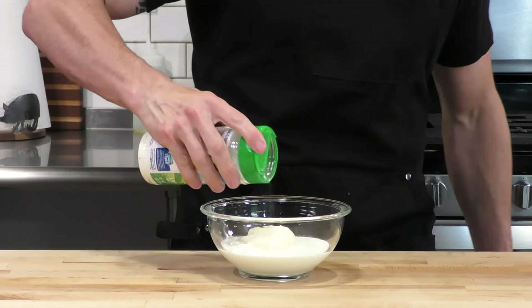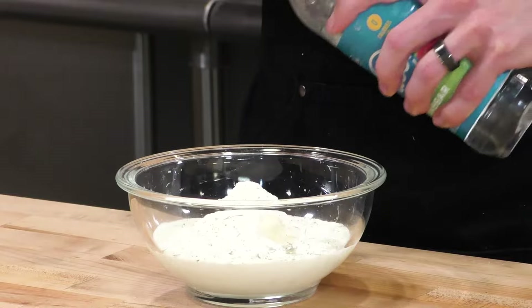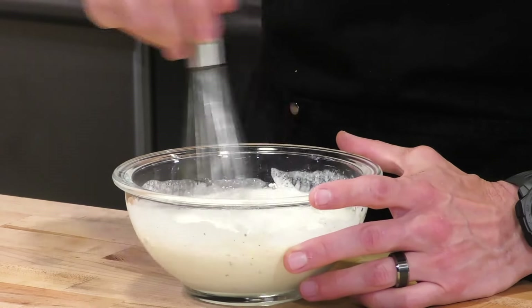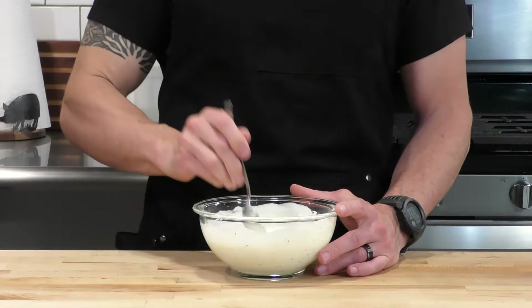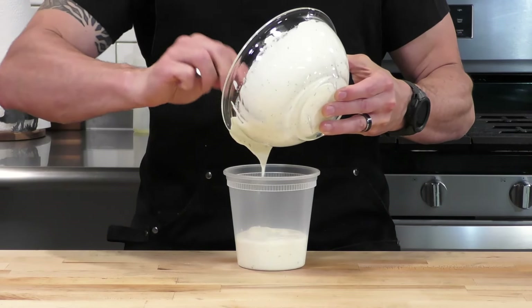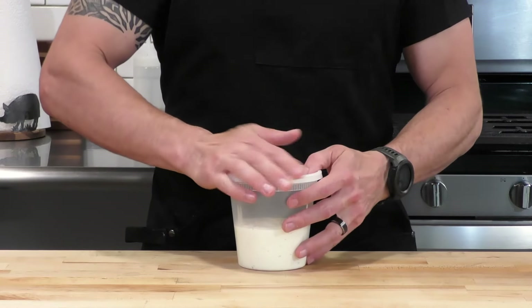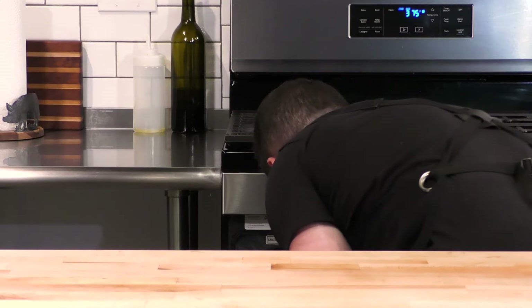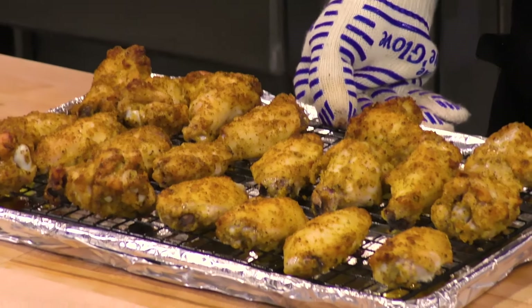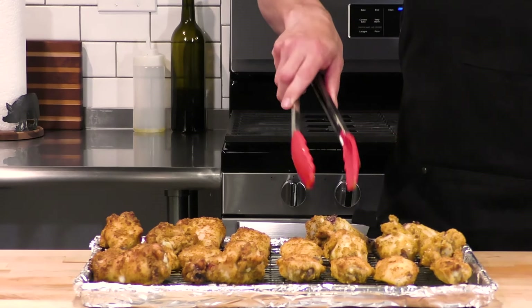While the wings render, we're making a healthier dipping sauce. We start with a base of some Greek yogurt and add some avocado oil mayonnaise, a little splash of milk, and then some Hidden Valley ranch seasoning. Add a little vinegar along with the other ingredients and whisk it all together. Give it a taste - and it's perfect. We'll put this in a container and set it in the fridge so all those flavors come together while we attend to our wings.